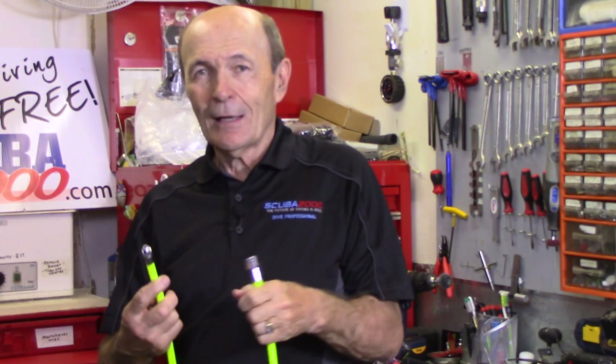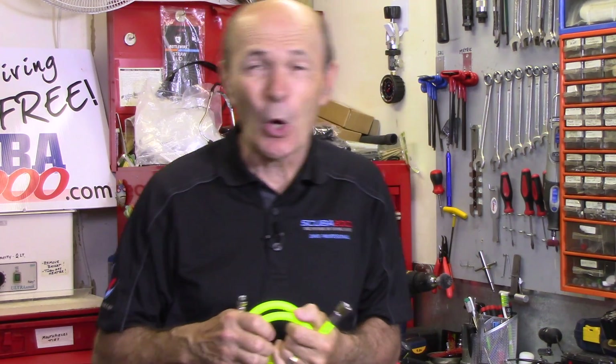Why do I say things are changing? Because we don't use rubber hoses very much anymore. The majority of regulators still come with them, but more and more manufacturers are now shipping their regulators with the new flex hoses. The flex hoses are fantastic — they've been developing over 10 years. Some of the early ones were a problem. I should tell you about some of those early rubber hoses that were a problem too.